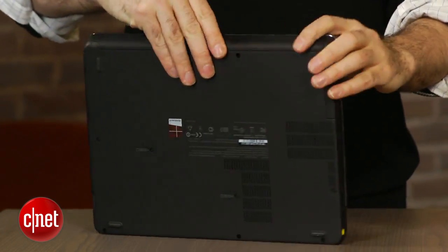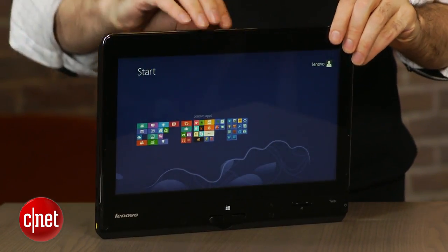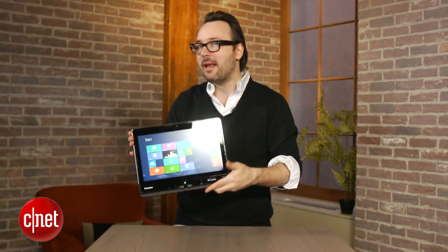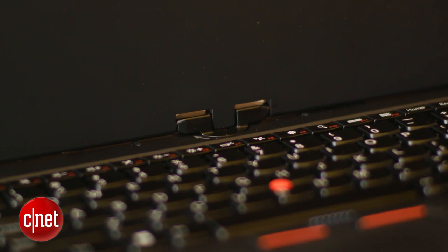It's not the thinnest or lightest tablet in the world, but it's certainly a little more easy to handle than the Lenovo IdeaPad Yoga, which has a screen that bends all the way back but leaves the keyboard exposed on the back. In this case, the keyboard is hidden — it's probably a nicer overall tablet experience than the Yoga.